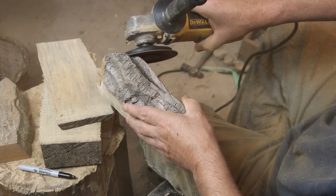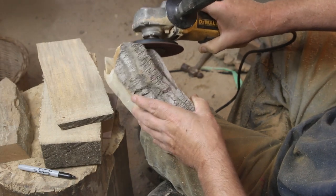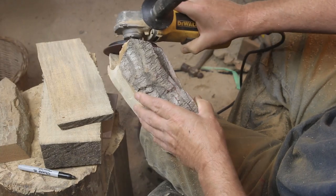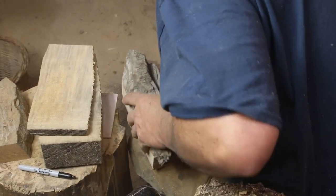You'll see little sparks in here — I put some little finishing nails in there and I like to find those later and pull them out, because I hate to hit them with a bit. That's a real good way to ruin a bit. Doesn't hurt these sanding discs though — they chomp right through that stuff. So I'm kind of throwing a roof on it.